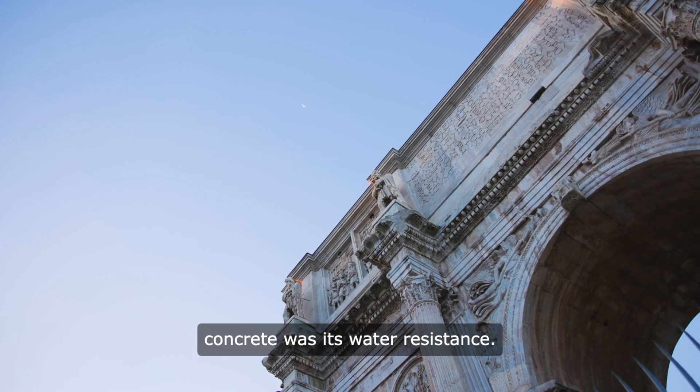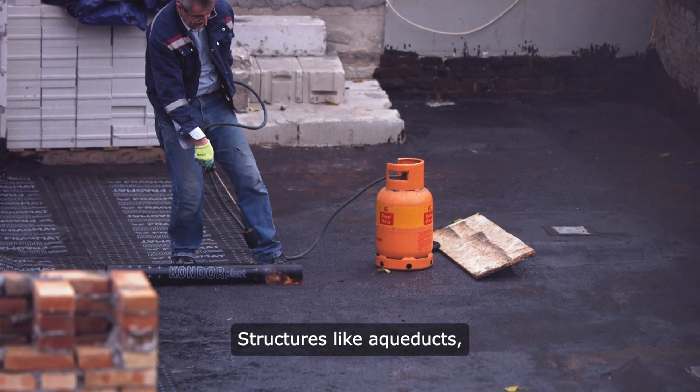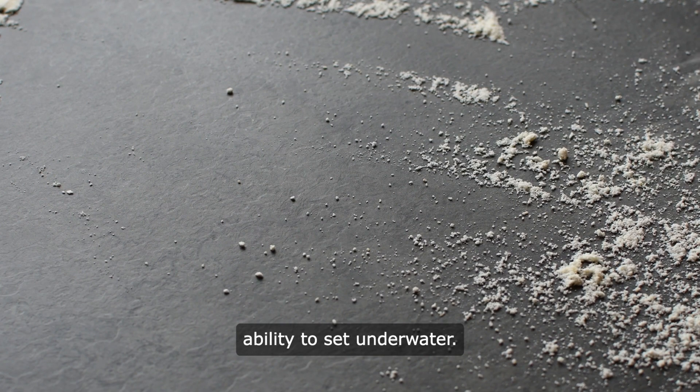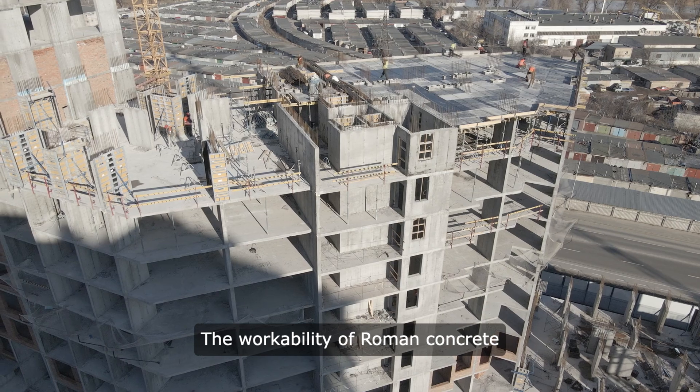Another remarkable feature of Roman concrete was its water resistance. Structures like aqueducts, harbors, and baths utilized Roman concrete because of its ability to set underwater. This made it an ideal building material for structures that needed to withstand constant exposure to water.